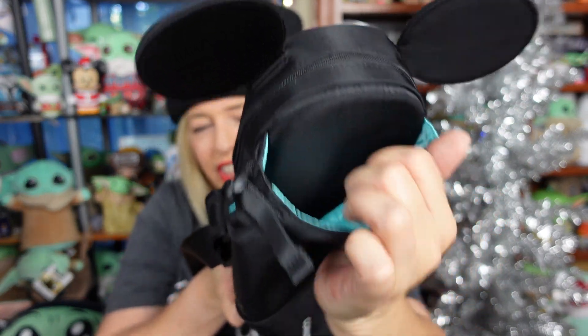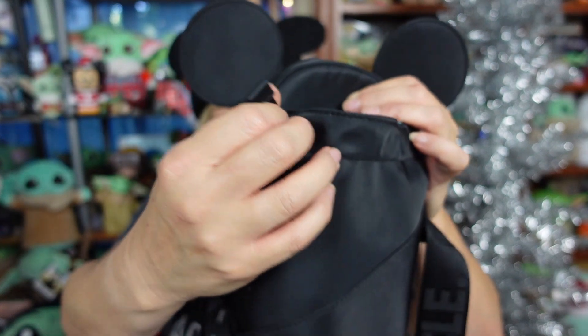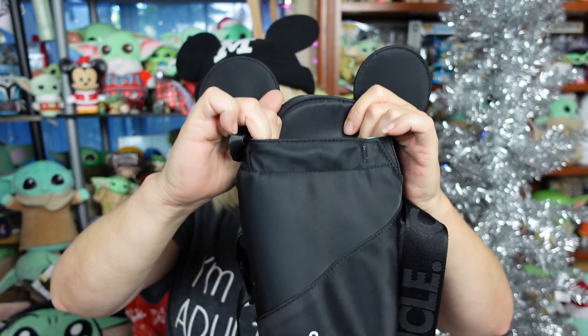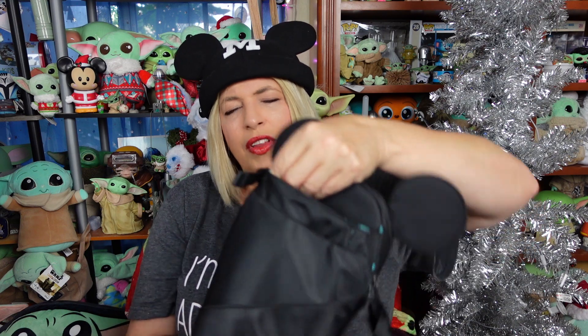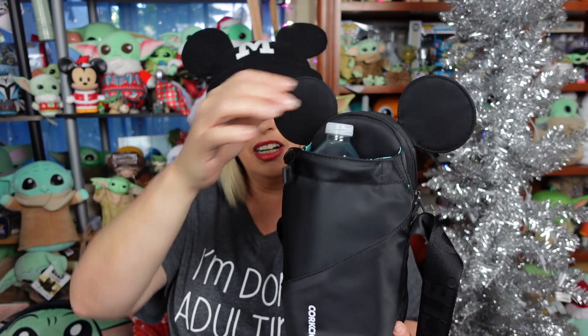This is where the water bottle goes. It has this cool green lining — like an aqua greenish blue — and then it has an adjustable strap on the side so you can pull it a little bit tighter, so if you have a smaller bottle in there it won't fall out. It won't quite go tight enough to hold a 16-ounce water bottle, but it will hold a water bottle or canteen from 16 ounces all the way up to 40 ounces. I still have room on the side of that bottle to throw my sunglasses or regular glasses in.